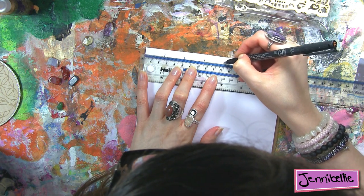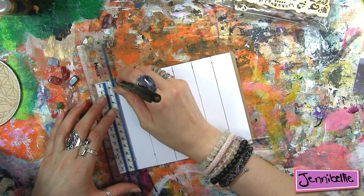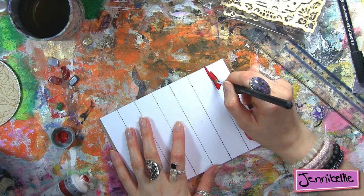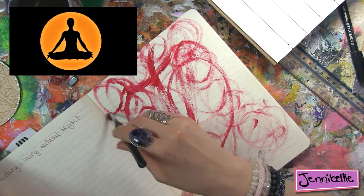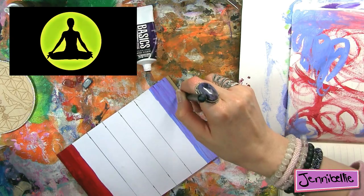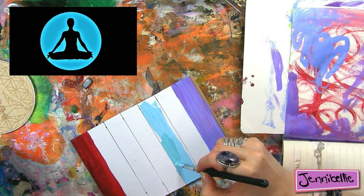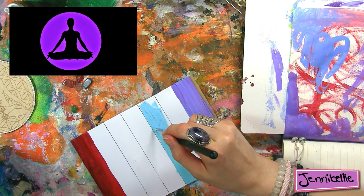Chakras — I think everybody has a basic understanding. They are from the Vedas, a 5,000-year-old text. The seven corporeal chakras: the first is the root chakra at the base of the spine, and at the top is the crown chakra. Between them you go through the rainbow — red is the root chakra about security, orange is the sacral chakra about creativity and sexuality, yellow is the solar plexus about empowerment, green is the heart chakra about love, light blue is the throat chakra about expression, indigo is the third eye about intuition, and purple is the crown chakra about connection to source.